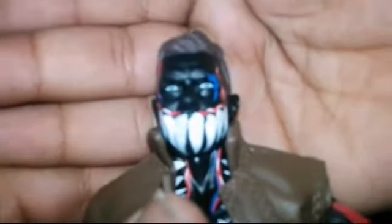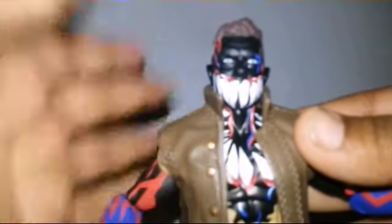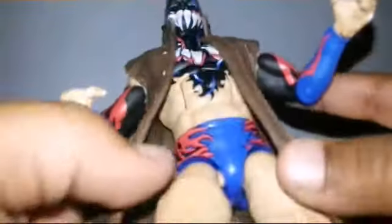Look at the face paint. I don't think it wants to focus for me. Wait, will it? Oh, it's a little focused. Please, for this video — there we go. There's like the face paint and stuff.